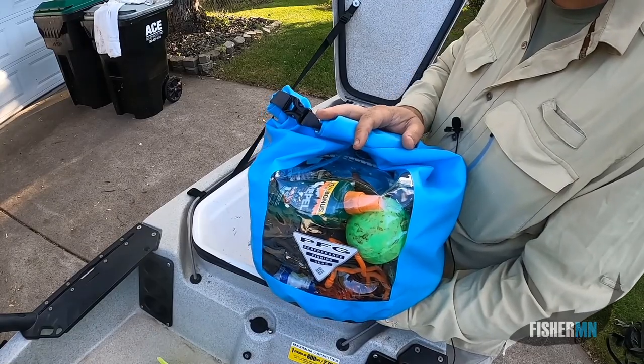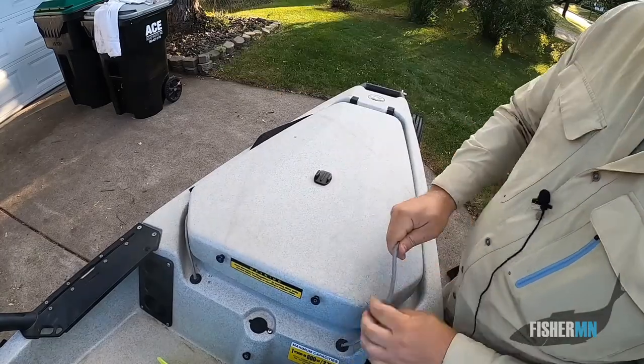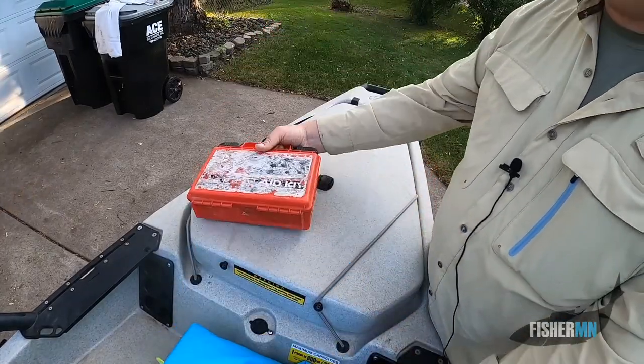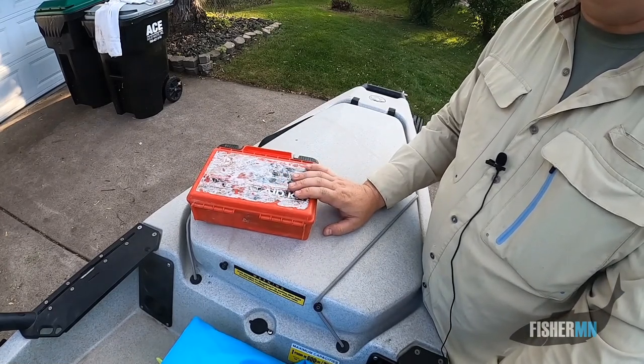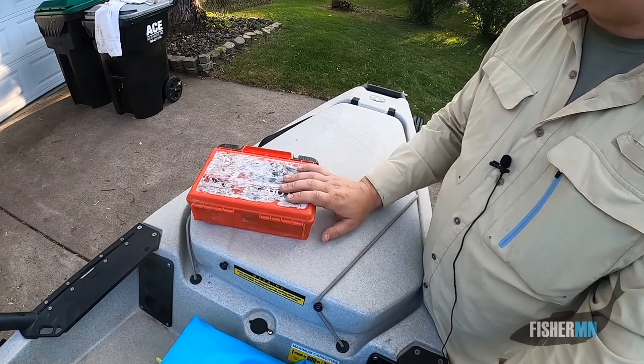Some more essentials — got my dry storage bag. I'm going to take it out and show you what I've got. First and foremost, you need a first aid kit. You don't want to be in that situation where you know you need one — when you need one, you should just have it in there.